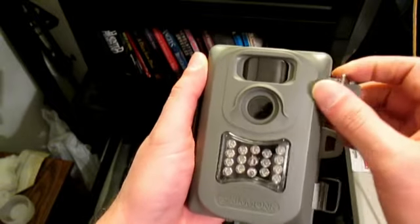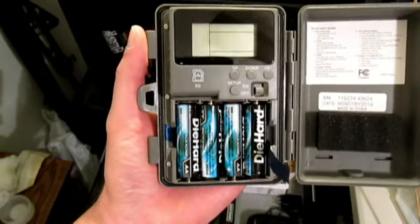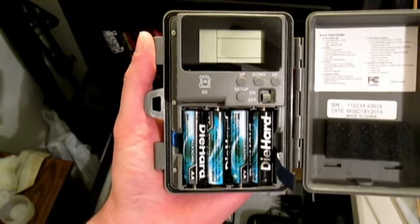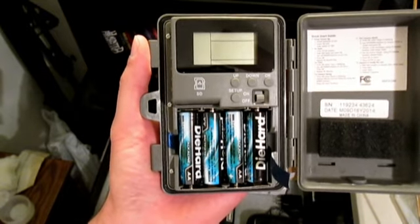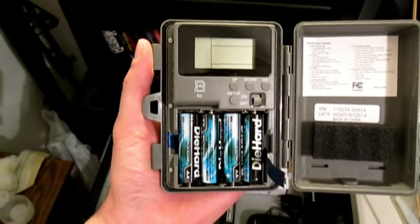Let's open this camera up and take a look inside. You'll see that it's powered by four AA batteries. The battery life on this camera is supposed to be approximately six months — however, that's if you're using it for hunting purposes and you have it set up on a trail somewhere monitoring for deer activity or whatever. It's supposed to last six months.